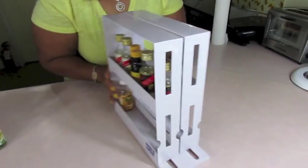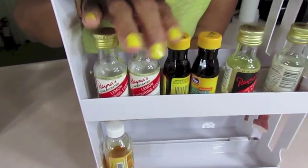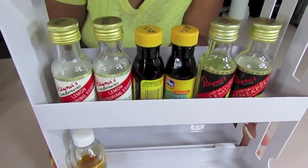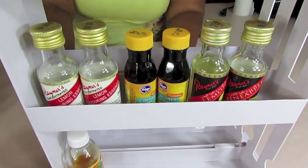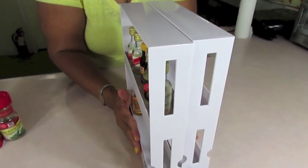I put all my extracts in it because I don't tend to cook with a lot of spices, but I have all my extracts and it'll hold quite a bit. I have trouble storing my extracts in the pantry, so this helps with that. Thanks to the camera lady for fixing that for me.